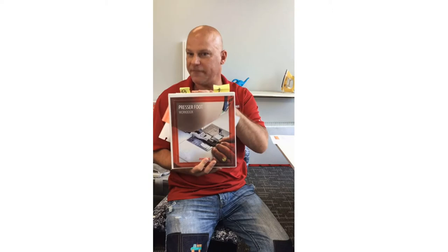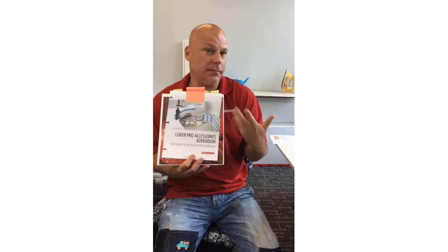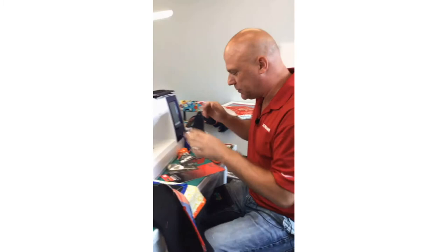There is a special addendum you purchase separately. You buy the presser foot workbook first and then buy various addendums. One is for the CoverPro accessories. There's a tape binder and binding attachment you can use with your CoverPro machine, so there's more information about the quilt binder attachment in this addendum for the cover hem machine.